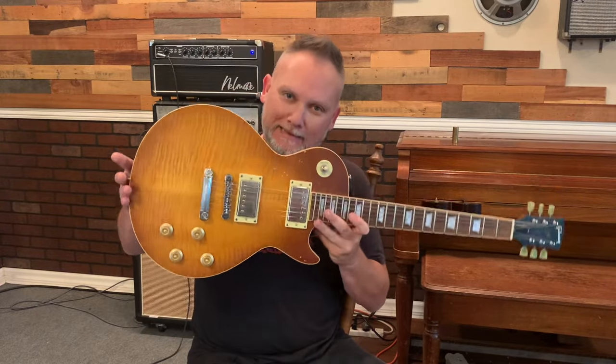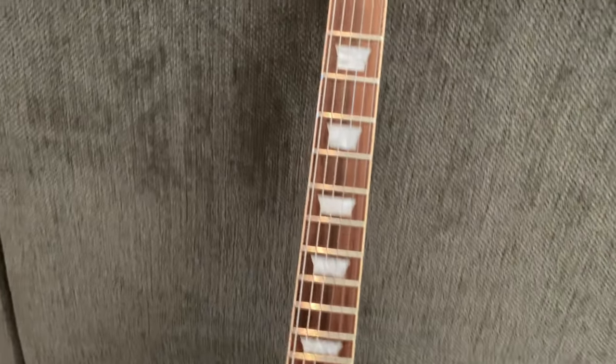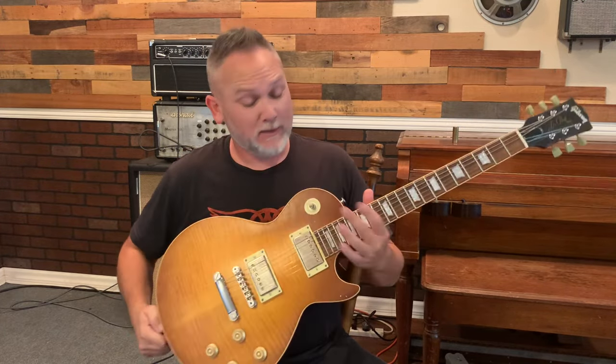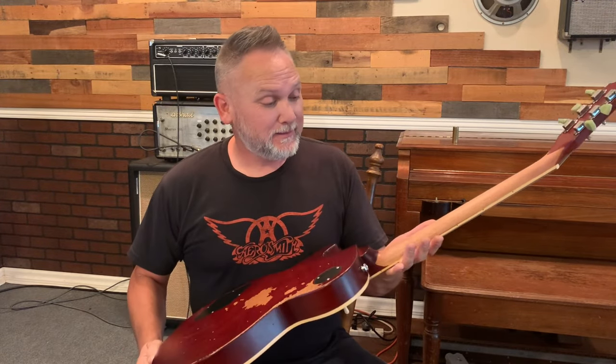Hey everybody, welcome back to my channel. So the elusive Gibson Les Paul — what is a Chibson? It's elusive, it looks wonderful, it looks glorious, it says Gibson on the headstock. So what is this thing? Well, it's a Chinese knockoff, it's a lawsuit Les Paul Gibson. I don't even think there's a lawsuit — I think Gibson doesn't even care that China is reproducing, replicating, copying them, doing whatever they want with them. But god bless it, I love it.